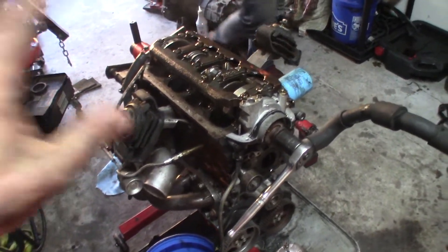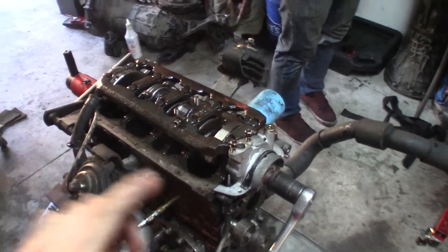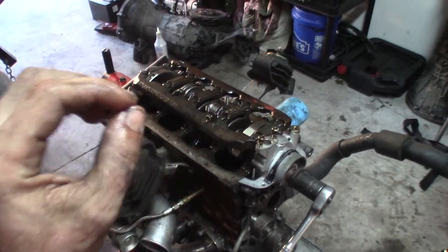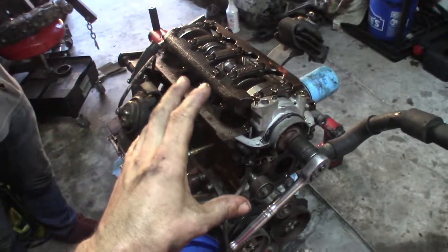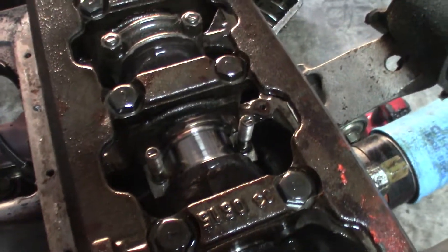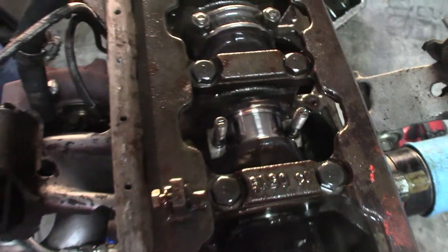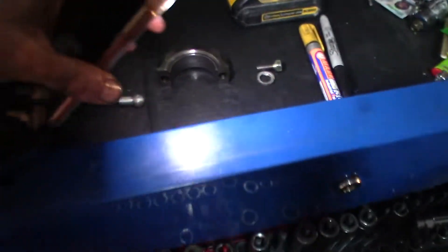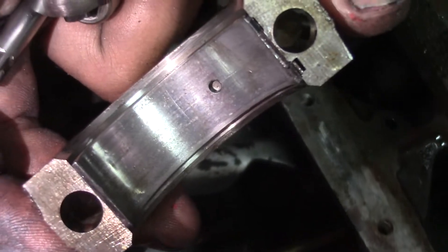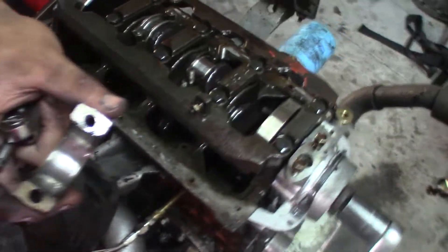So I've got the engine all apart, oil pan and everything off right here. A few things I noticed - I'm going to throw in a video: when I first got the oil pan off I sent it to the previous owner. He said the oil light flickered on and off, he parked it immediately, put it on a tow truck, towed it home and it's been parked since. For the most part I believe him because everything is checking out - it's looking really clean. Here's a bearing cap - you can see a little bit of scarring in it, but it's nothing too major. They could be replaced obviously, but this is just to get me back to the track.